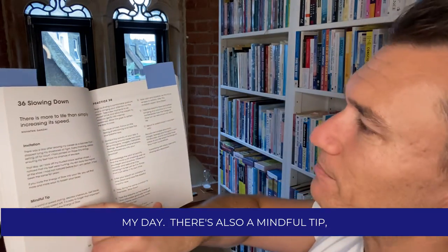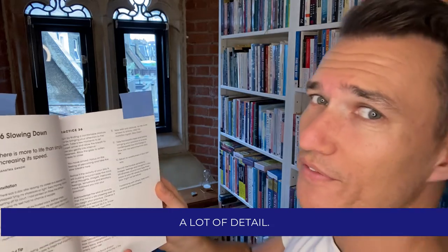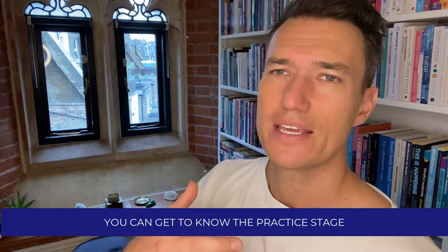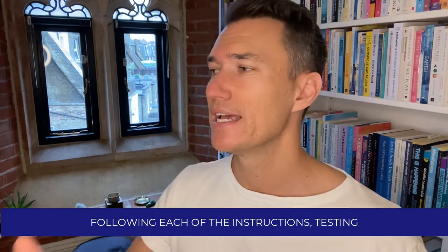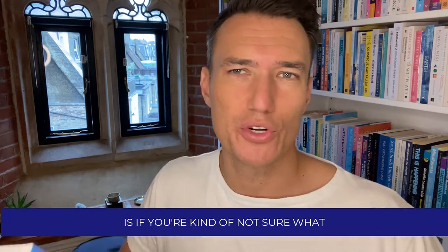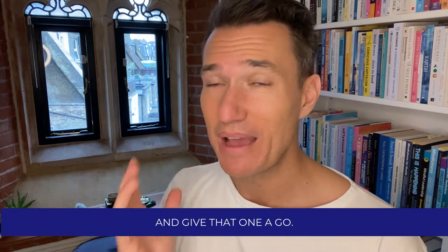There's also a mindful tip, and then it describes the practice in quite a lot of detail. If you're a teacher, you can use these as scripts in your own practice. If you're a student, you can get to know the practice stage by stage, following each of the instructions and testing that in your own body. The way I like to use this book is: if you're not sure what you want to practice that morning, you just flick through and find any practice and give that one a go.